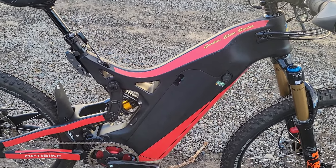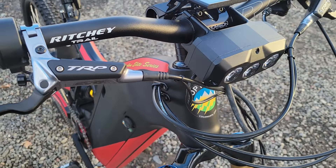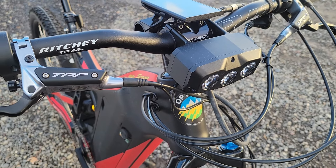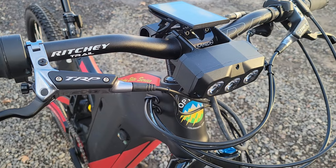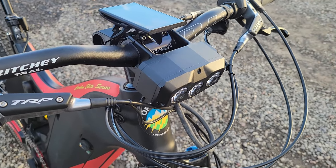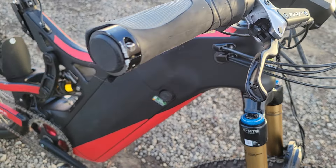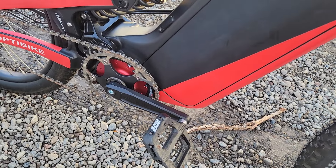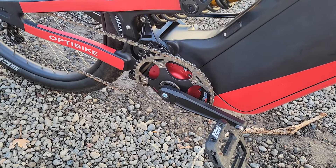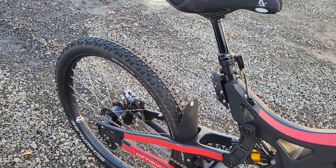I forgot to mention it also has the OptiBike 3 LED headlight, which is 2500 lumens — super bright. We build this ourselves because you can't really get a good headlight anywhere else. It's all machined from billet, and all our components in the motorized bottom bracket are machined from solid billet. It's an amazingly durable bike, ready to ride.